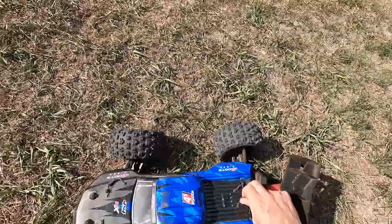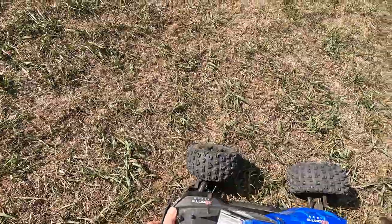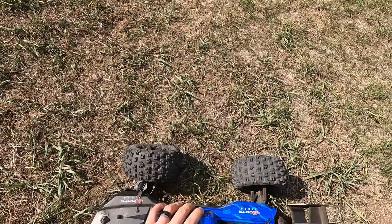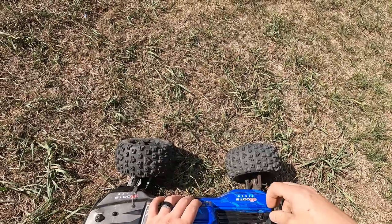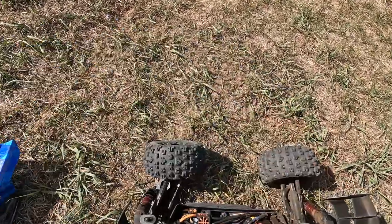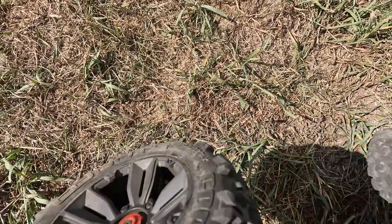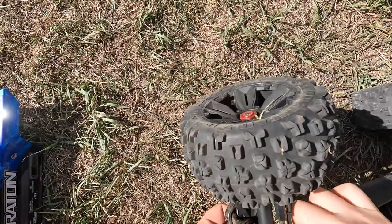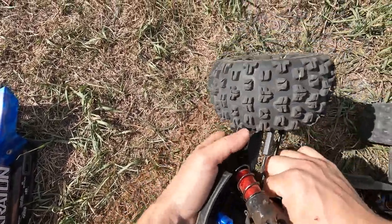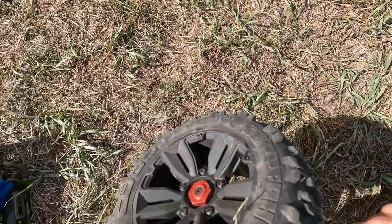So there we have it — we broke the chassis in a spot I didn't think I was gonna break it. Everybody was talking about a different spot and I broke it right there with a stupid double backflip. I don't know if you guys can see in there on this camera, but we definitely snapped that off. The control arm's fine — it's just the chassis that snapped.